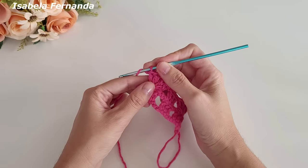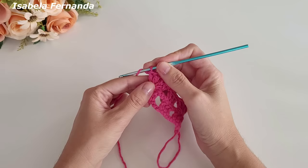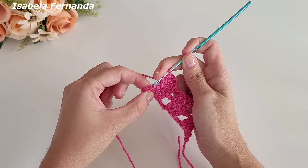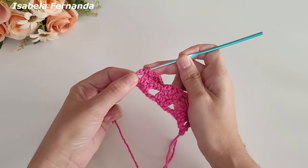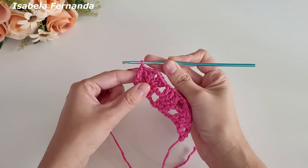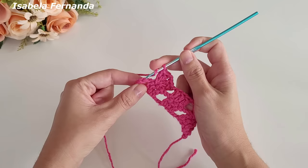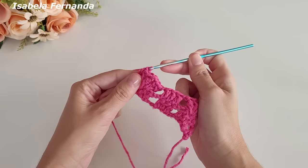Laço meu fio, vou pular uma correntinha, venho na próxima. Vou mostrar bem certinho: do lado avesso, pula uma correntinha, venho na próxima e faço um ponto alto. Faço novamente: laço meu fio, pula uma correntinha de base, venho na próxima e faço um ponto alto.